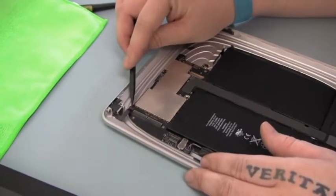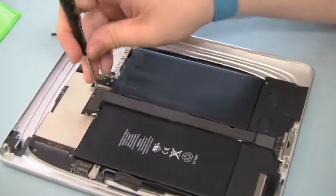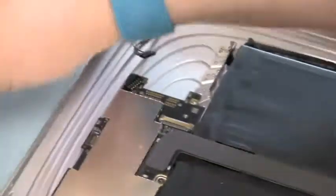The headphone jack ribbon can be next. The charging port can be removed next — a few screws hold it in place.